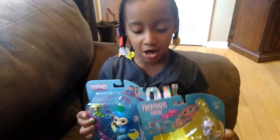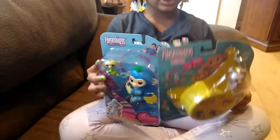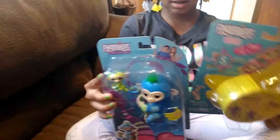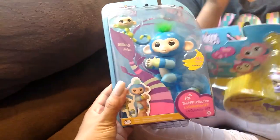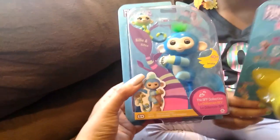Hi, I'm Lily. Welcome to our channel. Today we got the brand new Fingerlings. Today Lily is going to unbox and review the BFF collection from Fingerlings.